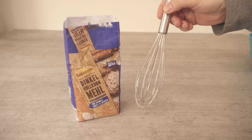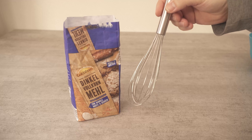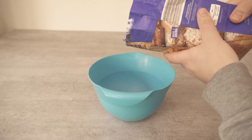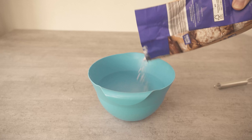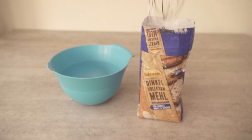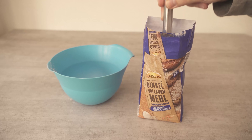Do you know this trick that everyone is talking about at the moment? It's simply ingenious and solves a problem that I'm sure you know too. Because if you want to use some flour for baking or generally for a recipe and you want to tip it into a bowl, you also know the problem that you usually have some flour on the work surface afterwards because it just shoots out too far at the front, or far too much comes right out of the bag.